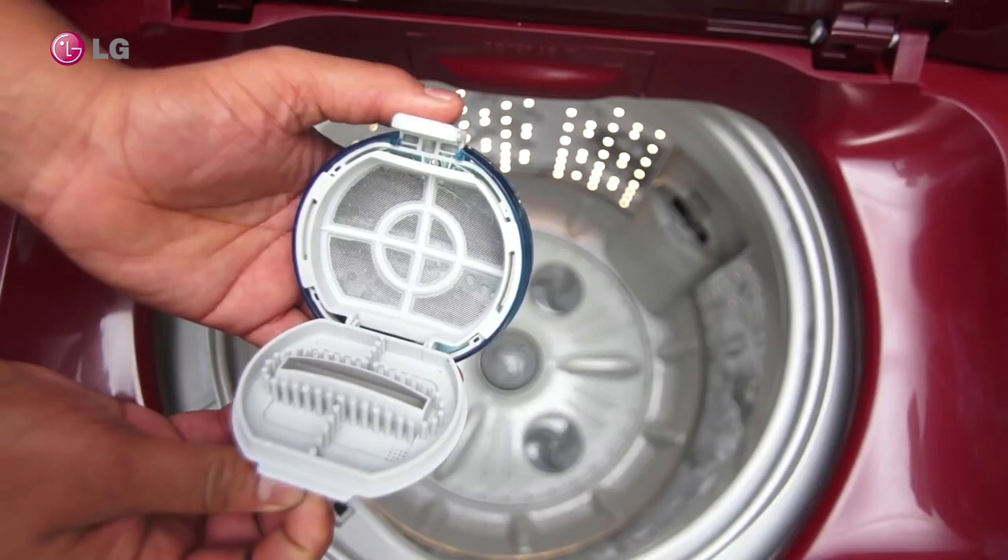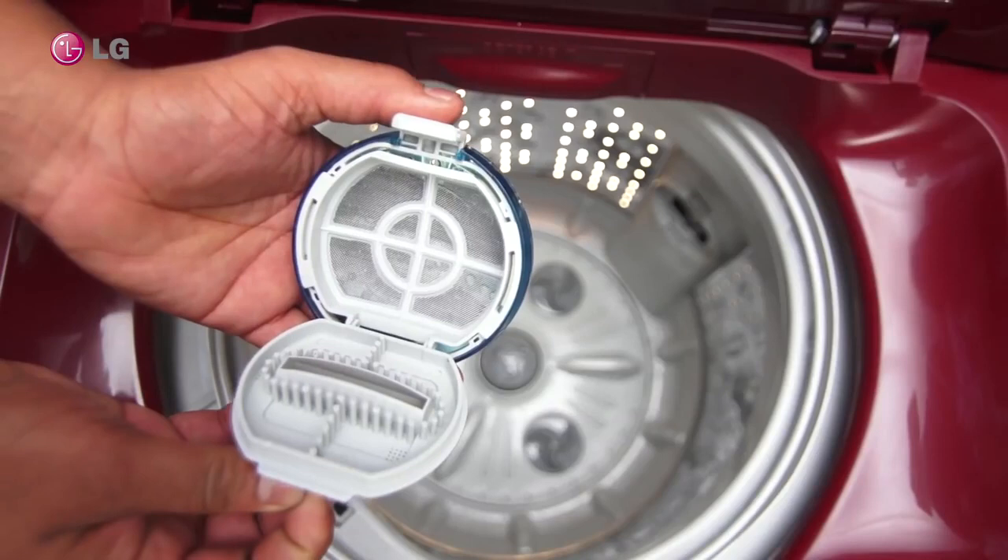After cleaning, close the filter cap and again fit the magic filter inside the top.